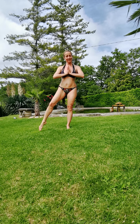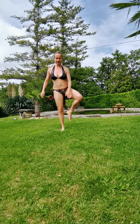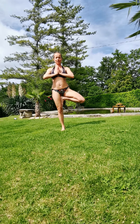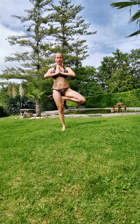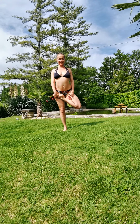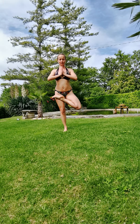Now change legs — we did the right side, so we're going to shake the legs a little bit and go to the left side. Again, you can just stay here in tree pose, or here, or here. The hands wherever you feel comfortable. If not, we go deeper by placing the foot in half lotus.